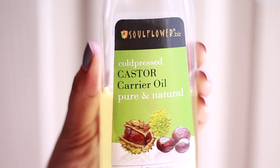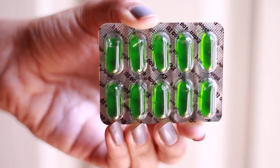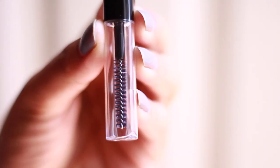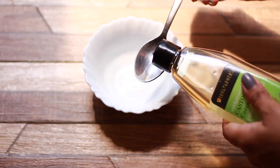To start off, you need castor oil — preferably cold pressed castor oil — and a few vitamin E capsules. You'll find these in every medical store in India. Last but not least, you need a container to store this concoction. I got this off Amazon; I'll link it in the description box below so you can check it out later.